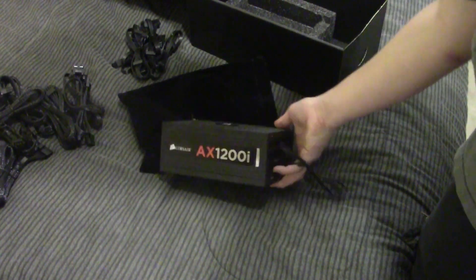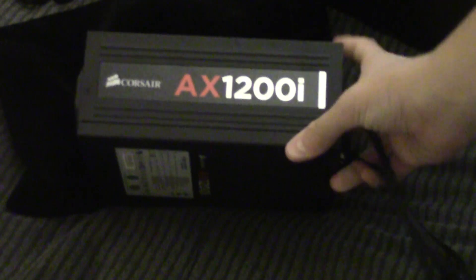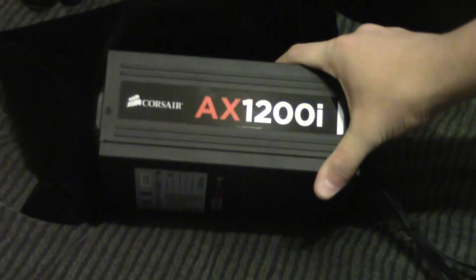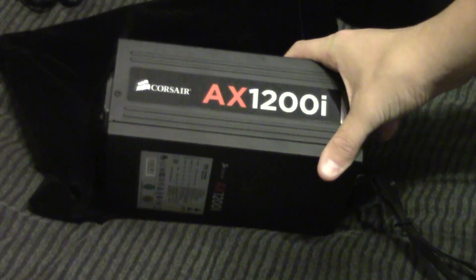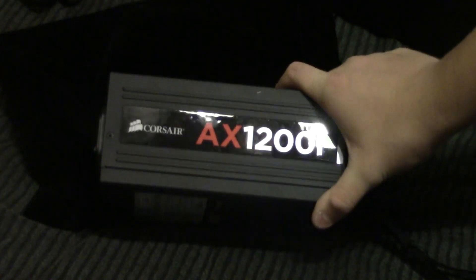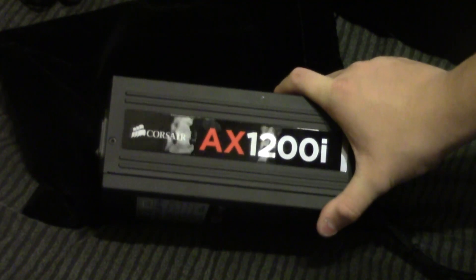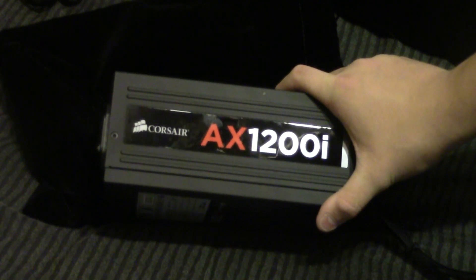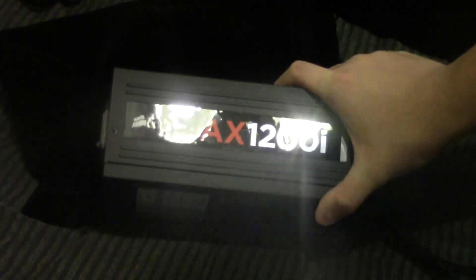So anyway, this has been the unboxing of the Corsair AX1200i. It is Corsair's top-of-the-line power supply — 80-plus platinum rated, and actually rated about 5 watts over spec, which is kind of nice in that it puts out all the wattage it says and even more. Plus it's Corsair, so it's reliable and should never break on you. Their warranty is fantastic. Basically, if you're in the market for the ultimate power supply, this is definitely a contender. Thank you guys for watching — if you enjoyed this video please click like, leave a comment, and if you want to see more click subscribe.